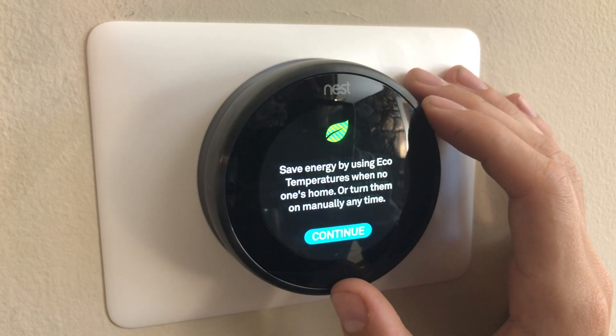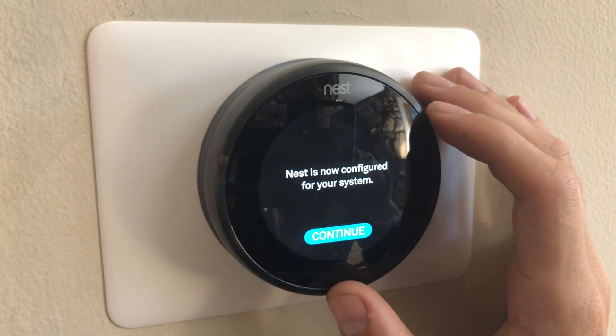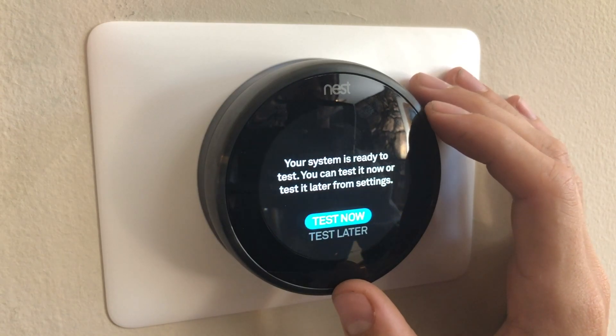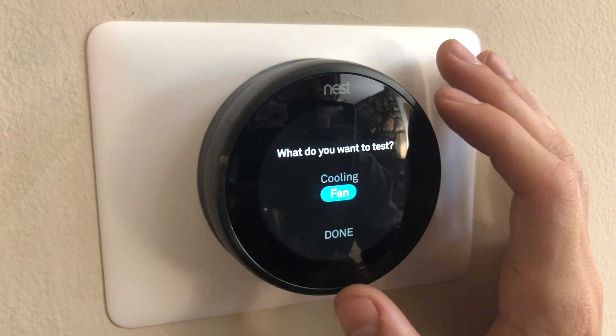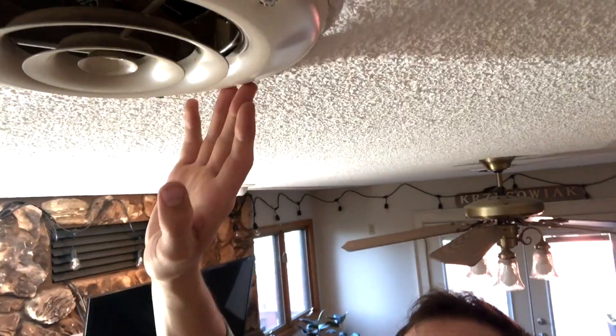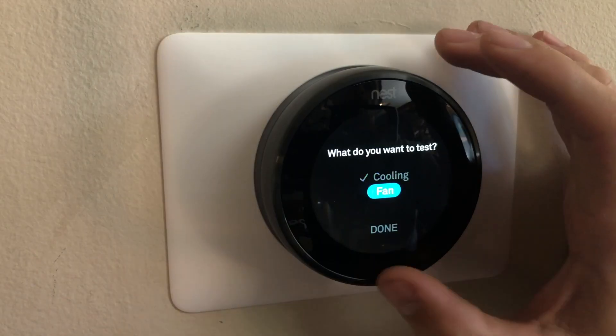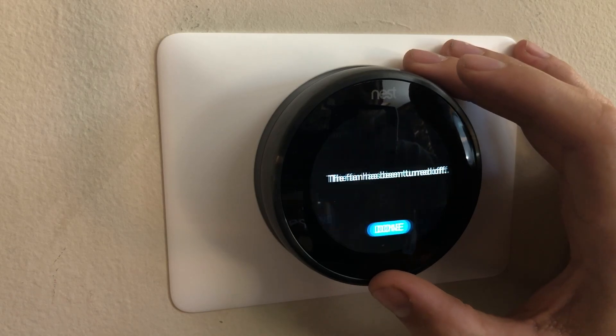Next we get to set the temperature and use what they call their eco temperatures. Now that we have configured our Nest, we are going to go through a system test — you're going to want to test it now just to confirm that it is in fact working, testing each component of your system. We're going to test the air conditioning first — and it is blowing cold air, so we're good. The next component the system will have us test is the fan. Once you've tested all your components, you're ready for the next step.